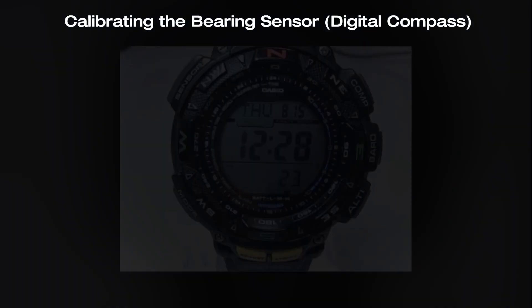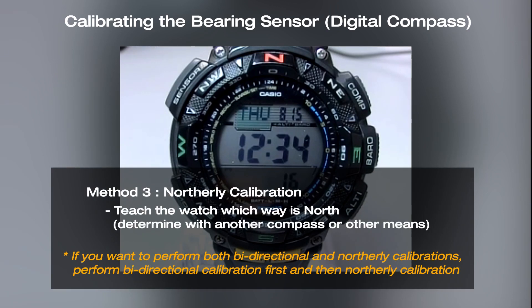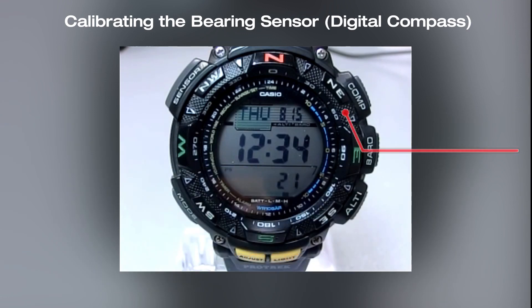The third method is northerly calibration, where we teach the watch which way is north. If you want to perform both bi-directional and northerly calibrations, perform the bi-directional calibration first and then the northerly calibration.